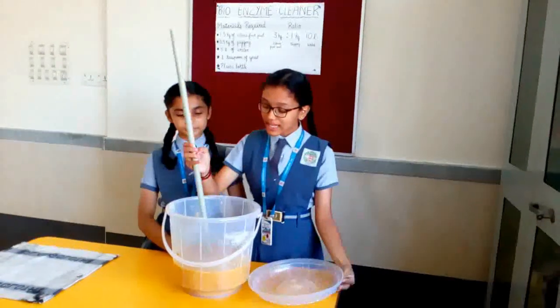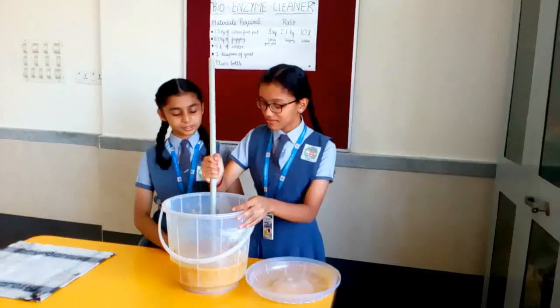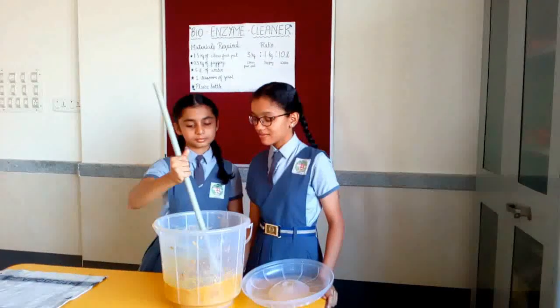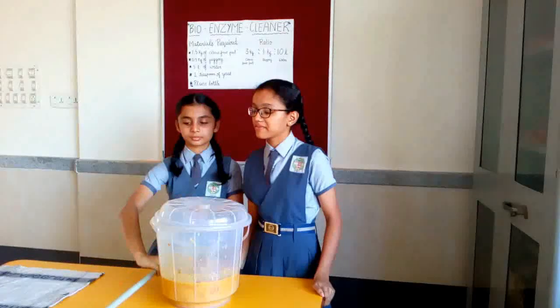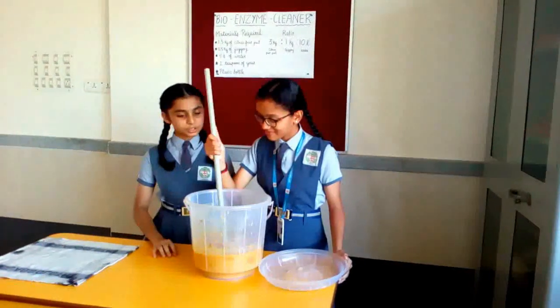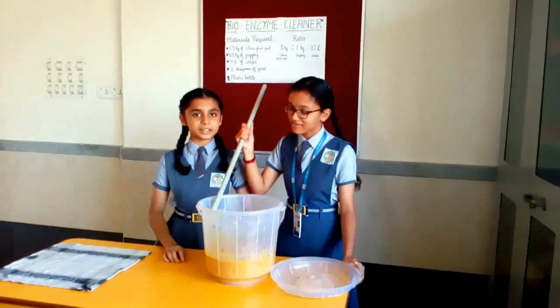Now, stir it well. It looks like it has started to ferment. It is fermenting well and it looks like in another 15 days it will be ready to use.